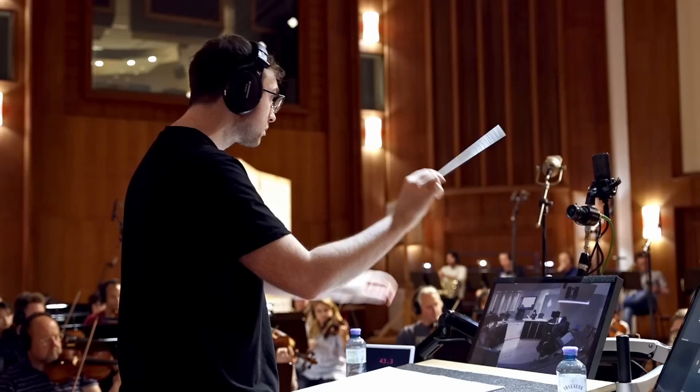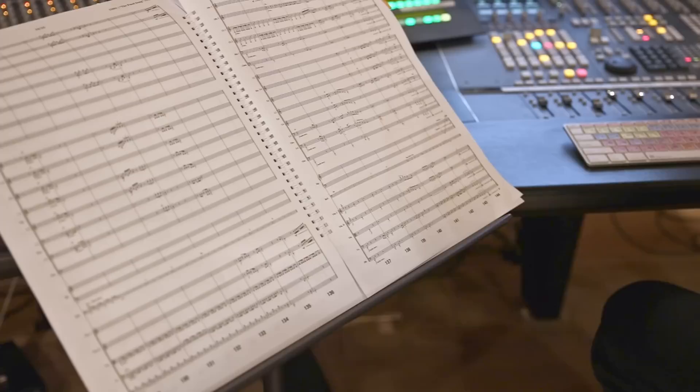As the orchestrator and conductor, my job is to take whatever Gustavo's written and then oversee the whole process — from it being converted into sheet music, through the part-making process, and then being recorded here today in Vienna. And of course, conducting the orchestra.